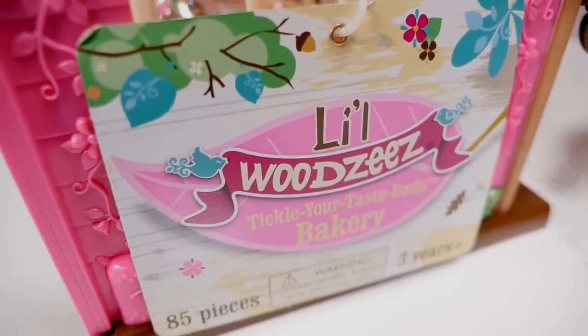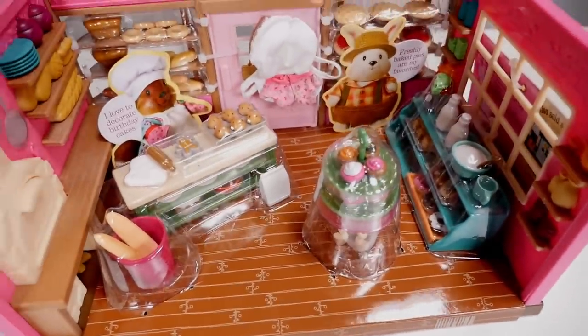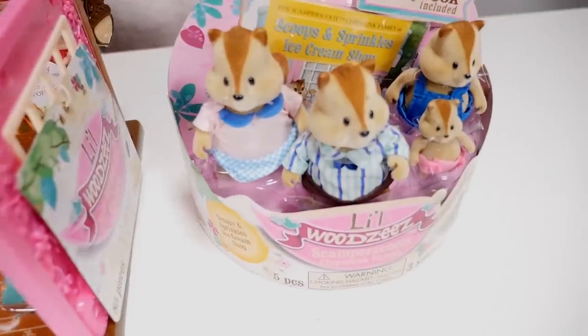Today we are going to be opening up Little Woodsies. We have the Bakery and also we have the Scamper Scoots Chipmunk family.